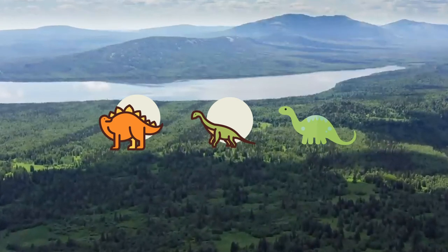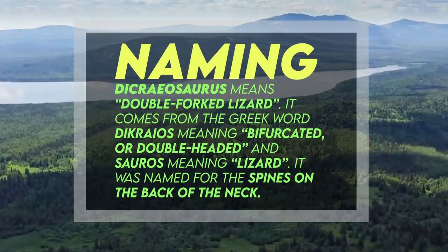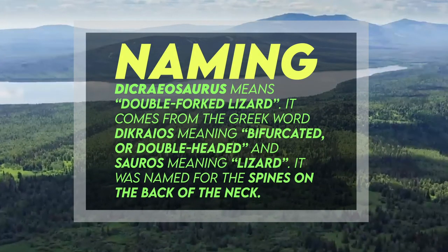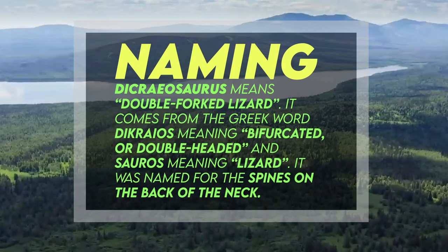Dicraeosaurus means double-forked lizard. It comes from the Greek word dicraeosaurus, meaning bifurcated or double-headed, and sauros meaning lizard. It was named for the spines on the back of the neck.